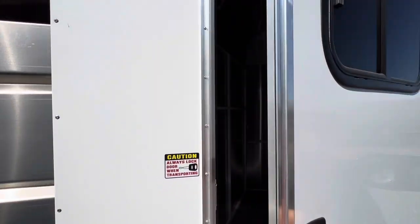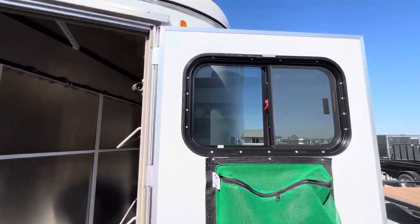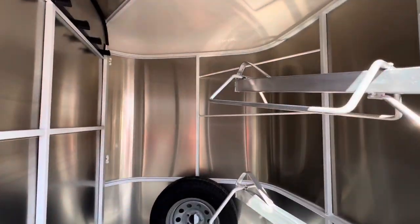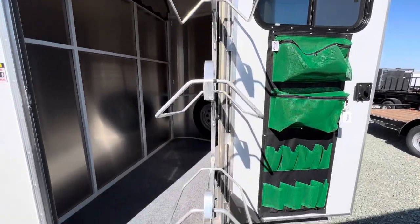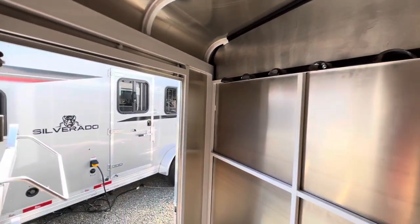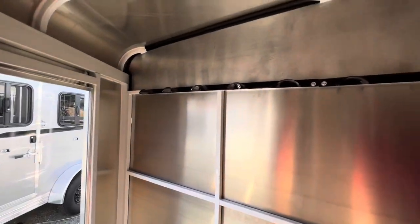It has a nice camper style door to the tack room with a window, brush bag, swing out saddle rack, spare tire, blanket bars, and tons of bridle hooks.